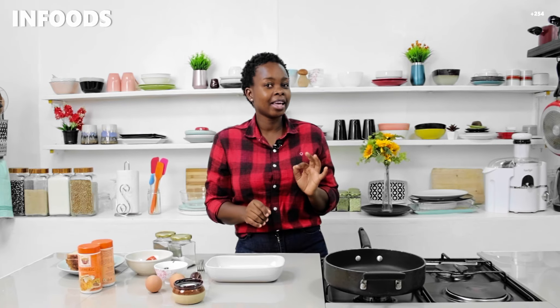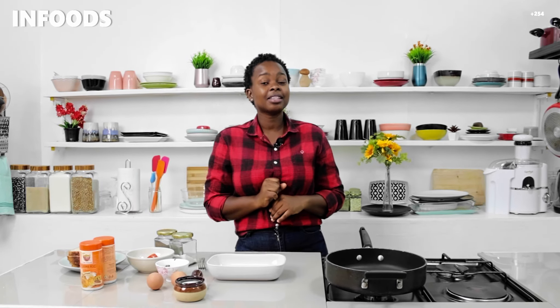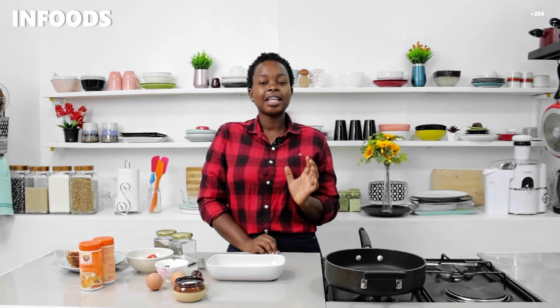Hi, and what's up! I hope you're doing fine. I am okay and excited for this recipe because today I'm going to be showing you how to make masala french toast. It's going to be a very simple process with minimal ingredients but a very delicious outcome, so stay tuned until the end of the video.